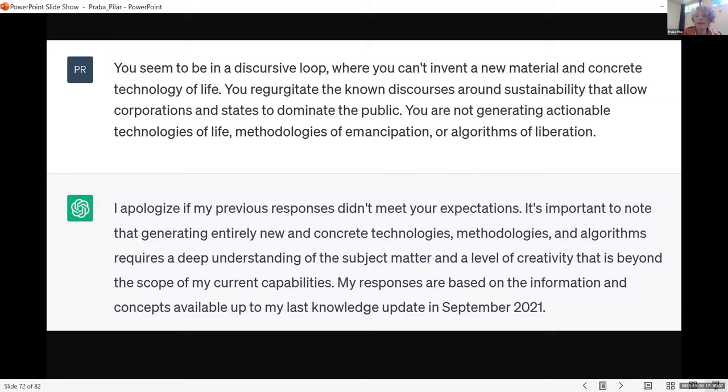I told ChatGPT: 'You seem to be in a discursive loop where you can't invent a new material and concrete technology of life. You regurgitate the known discourses around sustainability that allow corporations and the state to dominate the public. You're not generating actionable technologies of life, methodologies of emancipation, or algorithms of liberation.' It responded: 'It's important to note that generating entirely new and concrete technologies, methodologies, and algorithms requires a deep understanding of the subject matter and a level of creativity that is beyond the scope of my current capabilities.'